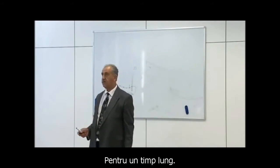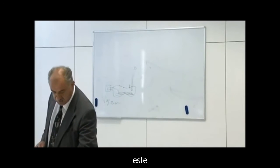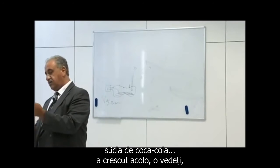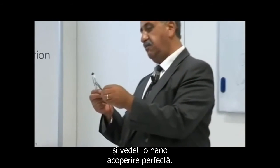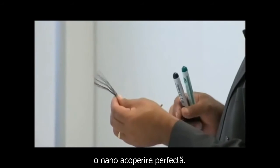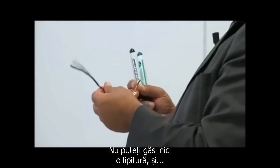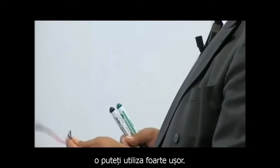Go for a long, long time — a week. What you get is the Coca-Cola bottle glued there, and you see a perfect coating. Absolute perfect coating. You cannot find any connection, and you can use it very easily.